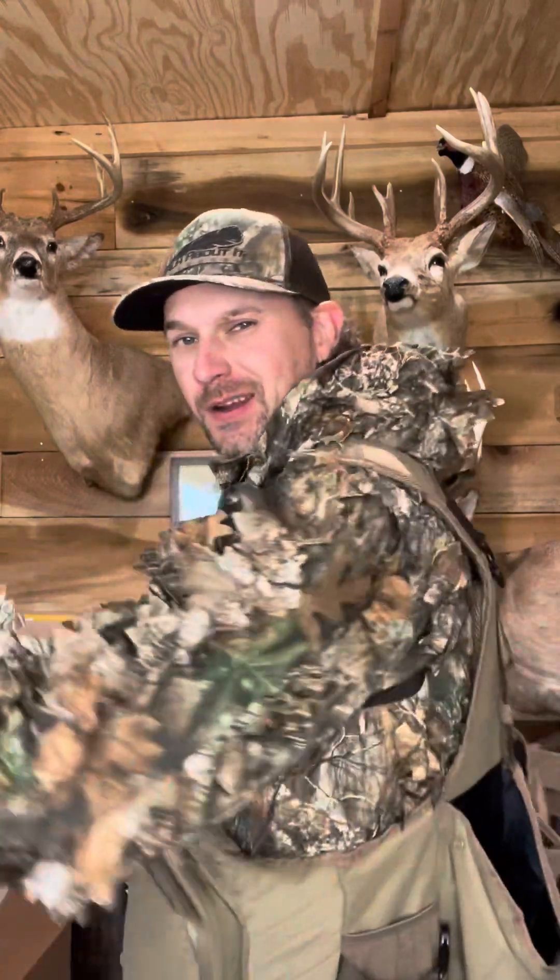All right guys, Alex here. Turkey season is almost upon us here in Georgia and I look like I'm carrying a pack mule's worth of stuff, but it's really not that bad. I'll get some weights of everything I've got on, but I wanted to do a vest breakdown of everything that I carry with me turkey hunting.